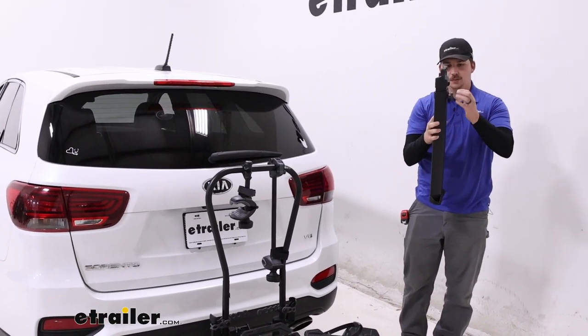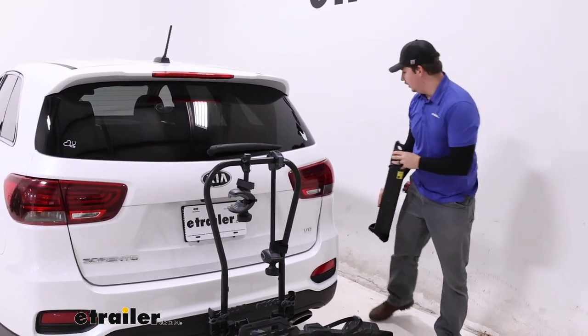The ramp slides back into itself and tightens up so it's secure, and you can put it back in the car.